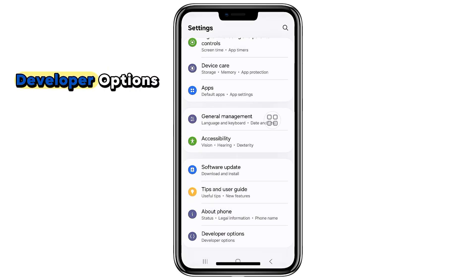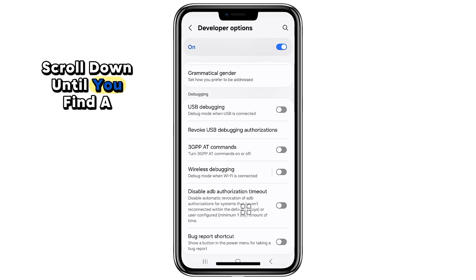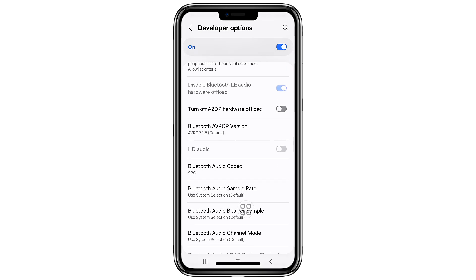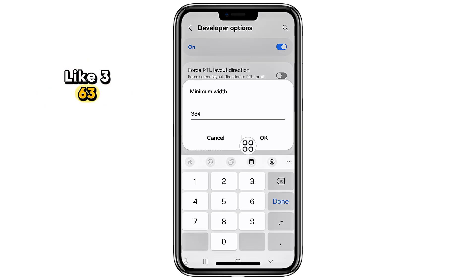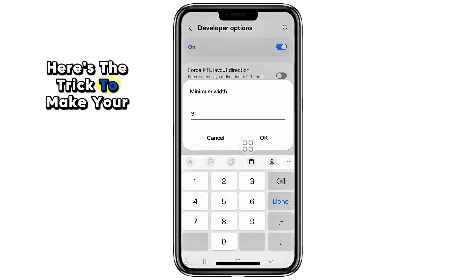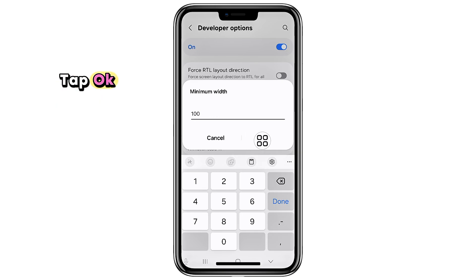Now go back to the main Settings page. At the very top, tap the search bar and type Developer Options. When it appears, open it. Inside Developer Options, scroll down until you find a section called Drawing. Tap on Smallest Width. You'll see a number here — something like 360, 392, or 411 depending on your Samsung model. Here's the trick: to make your icons and text bigger, simply enter a smaller number. For example, change 411 to 380, or 392 to 360. Tap OK.